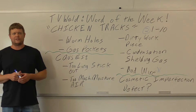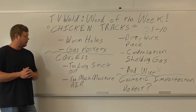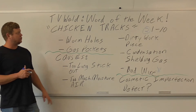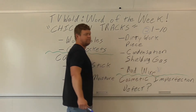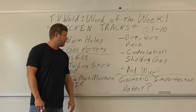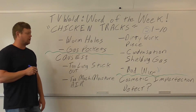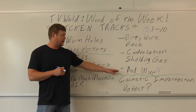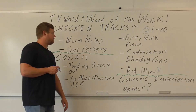We're going to go over the causes, how to fix it, and I'll show you the welds I did that had chicken tracks and the welds after I fixed it. The causes are: too long of a stick out, too much moisture in the air, dirty work piece, condensation in the shielding gas, and — the one I'm highlighting — bad wire. That's mainly when I've gotten chicken tracks. The other causes I found from researching online, but bad wire is my focus.